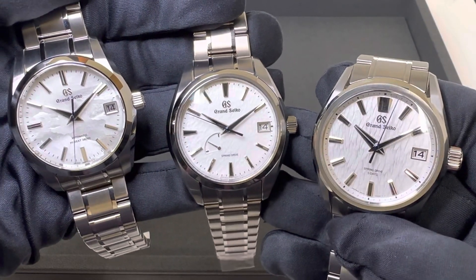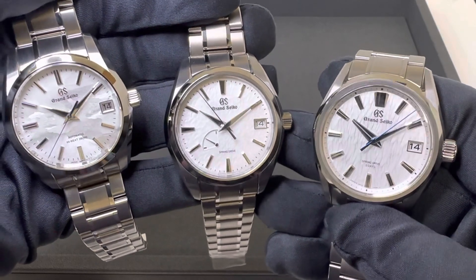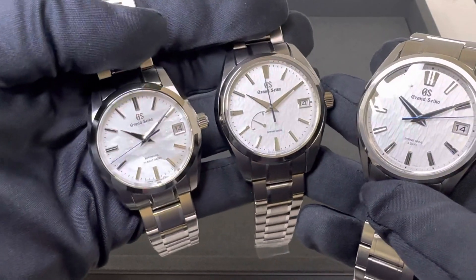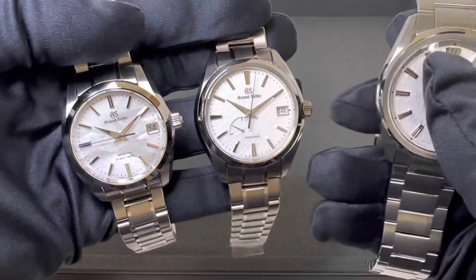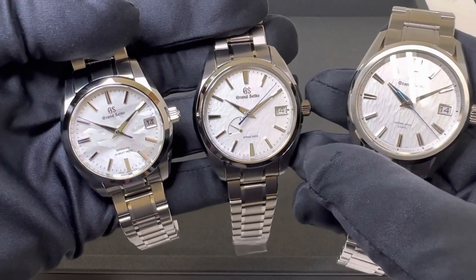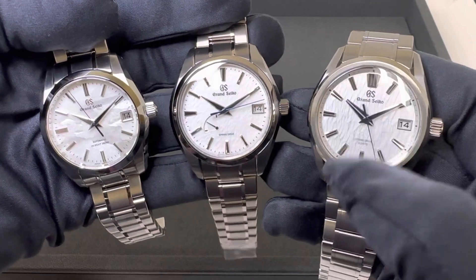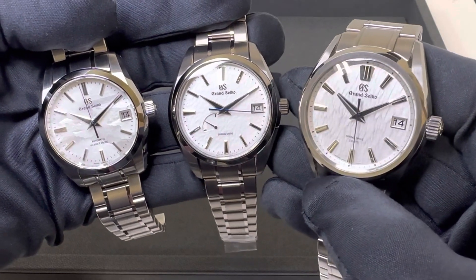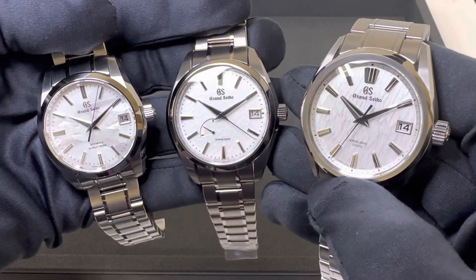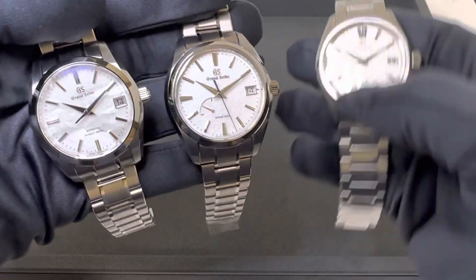Hey watch fans, Brad from Brent Miller Jewelers. Today I have three Grand Seikos that I pulled specifically because I wanted to take a look at the different dial textures. If you follow the channel, several weeks ago when we got our first SBGH 311 — here on my left — I did a review on that and someone asked how it compares to the Snowflake, the SBGA 211, which is here in the middle. Then I thought, while I'm at it, let's grab a third — the SLGA 009. I grabbed this one over the SLGH 005 because I think the dial is a little bit more white; the 005 to me has more of a silver tint. So these are the three I grabbed today.